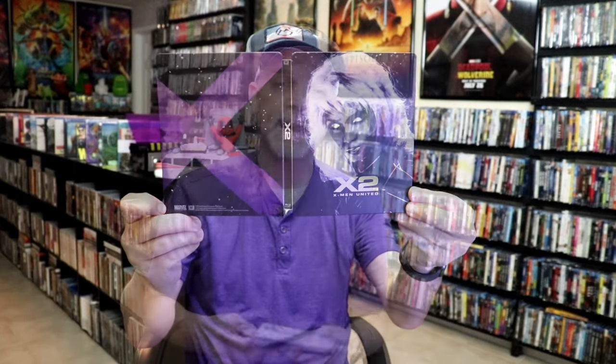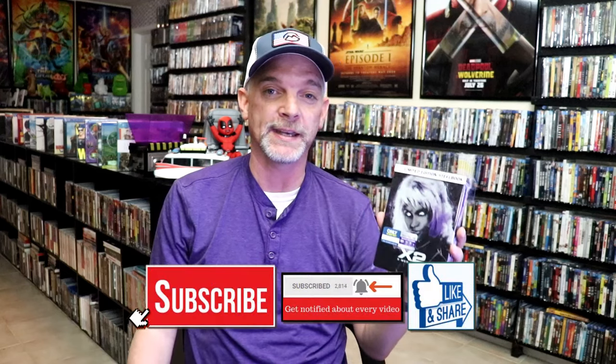So overall, I think this is a pretty nice looking steelbook. I'm really happy that I was able to add this one to the collection back when it was first released at Best Buy. I'm just now getting around to opening this one up, so I'm very happy that there wasn't any damage.